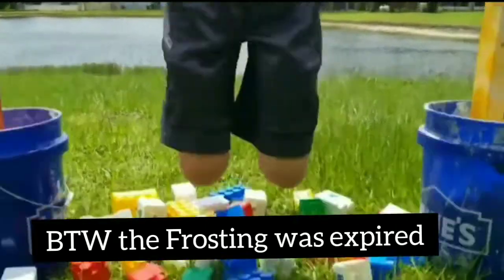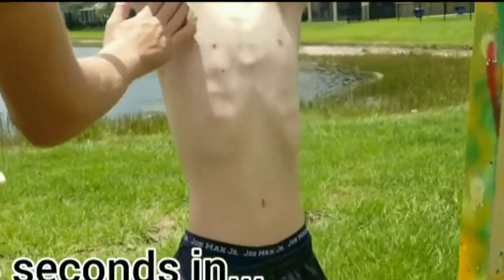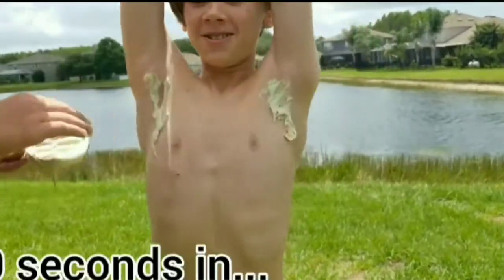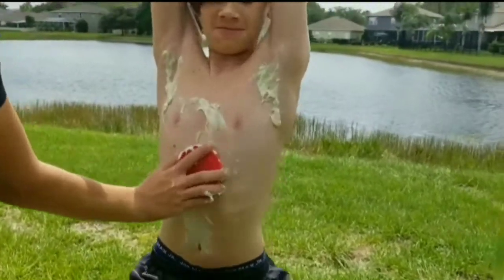Alright, now he's gonna slap him with the frosting. Oh my god! That's so nasty! He's not falling! Ew dude, that's so nasty!